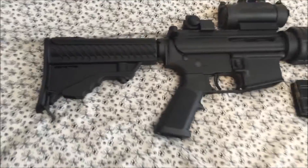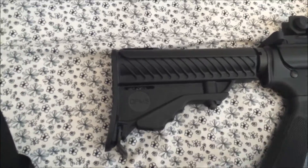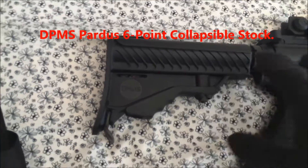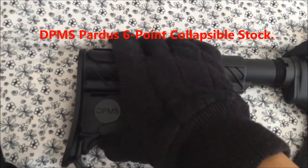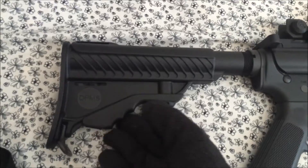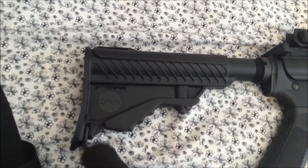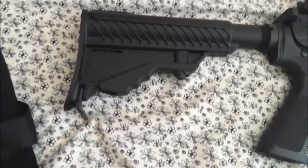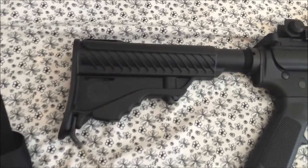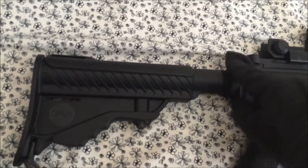The stock of the DPMS Sportable is a DPMS Pardus 6-point collapsible stock. To be quite honest, it does not fit flush with the buffer tube. You will notice a lot of rattling from just carrying along with the stock itself. The stock comes with a single-point sling attachment, which I'm not a big fan of; however, I still utilize it as it does not have a sling attachment by the castle nut.